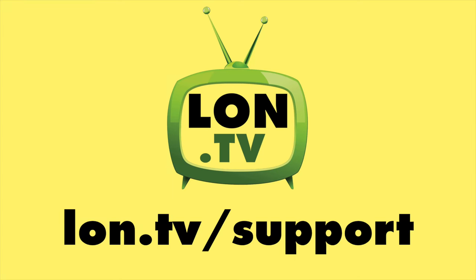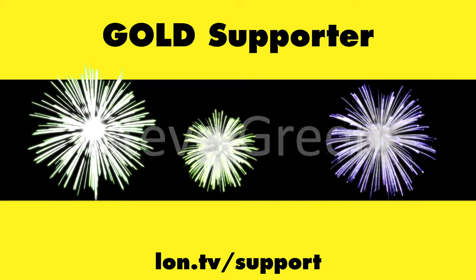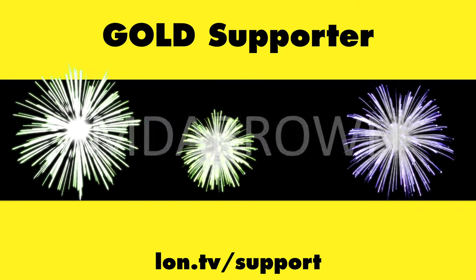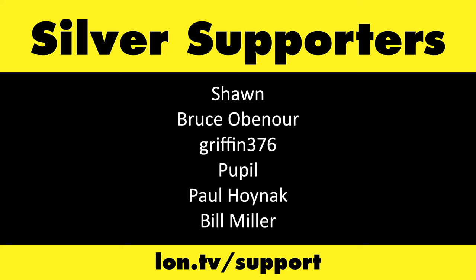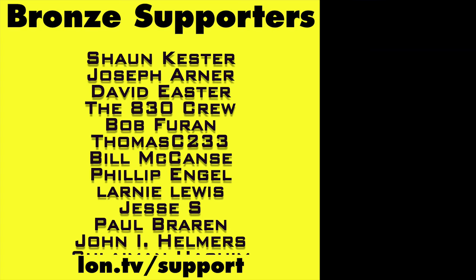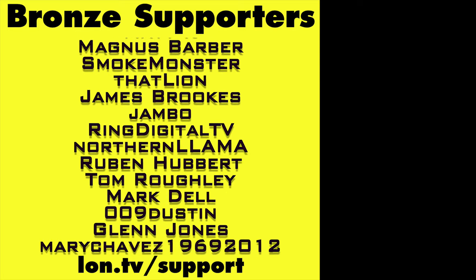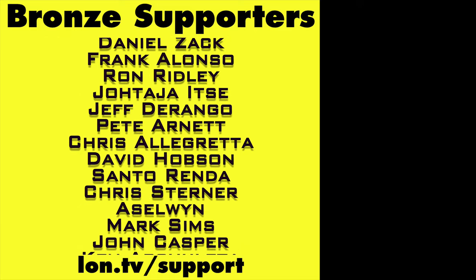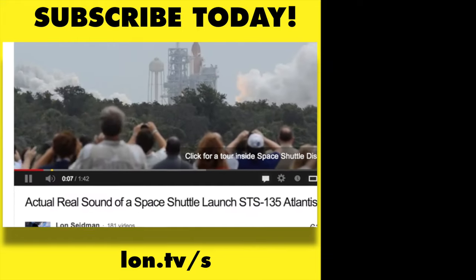That's going to do it for this one. Until next time, this is Lon Seidman. Thanks for watching. This channel is brought to you by the Lon.TV supporters, including gold level supporters Brian Parker, Budley, Hot Sauce and Video Games, Steve Green, and Omda Brown. If you want to help the channel, you can by contributing as little as a dollar a month. Head over to lon.tv/support to learn more. And don't forget to subscribe — visit lon.tv/s.